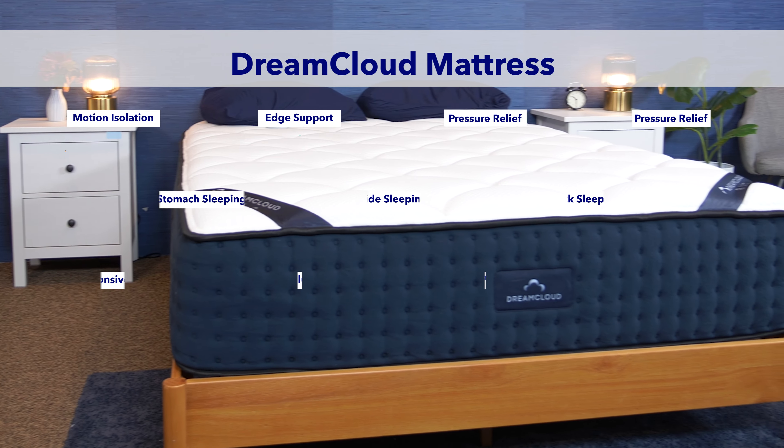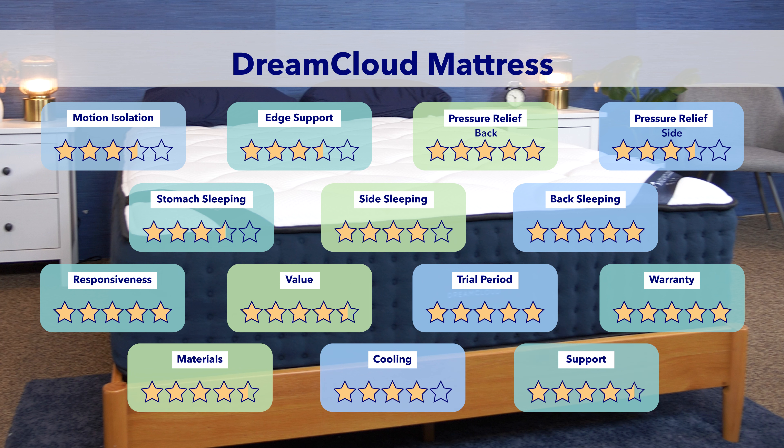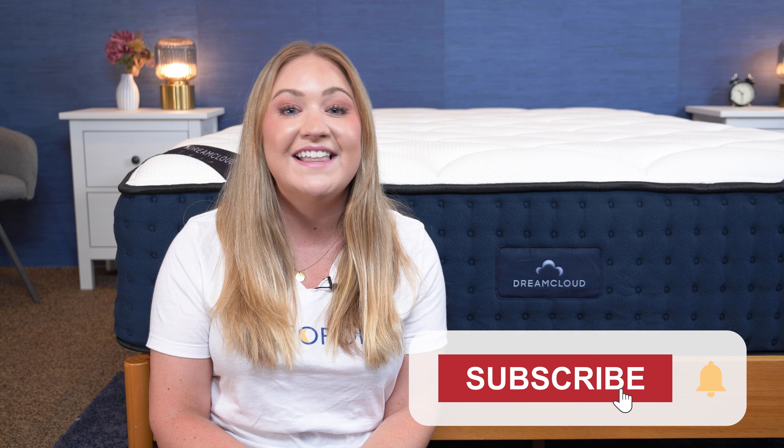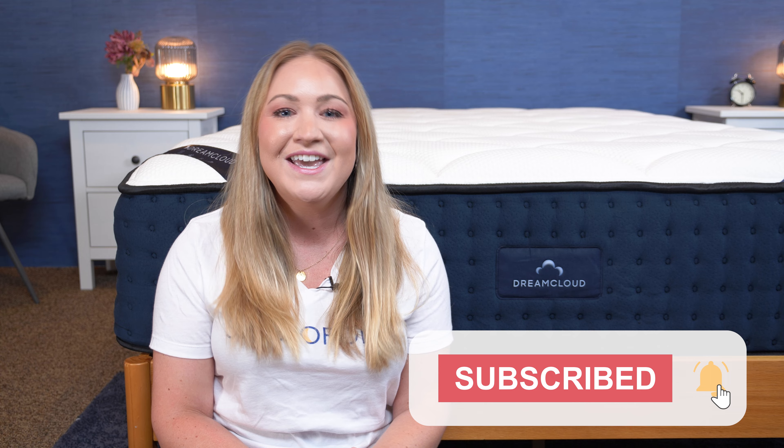Now that we've made it through all of our tests, I want to give the DreamCloud one final score. Along with all the tests you've seen in this video, I'm also going to include other factors like its cooling abilities, its materials, its warranty information, and more. When I crunch the numbers and put it all together, I give it a final score of 4.32 out of five. I hope you found this review helpful. If you have any questions or want to learn more about this mattress or other mattresses, just head over to sleepopolis.com. And don't forget to hit that subscribe button before you go — I'll see you next time.